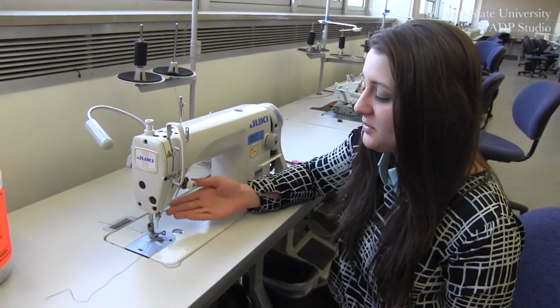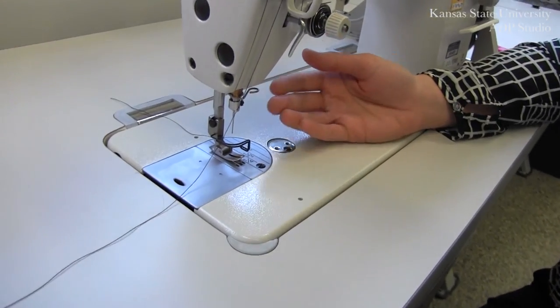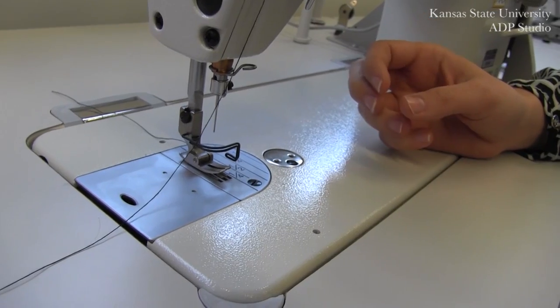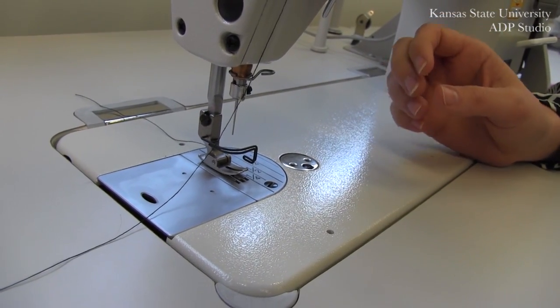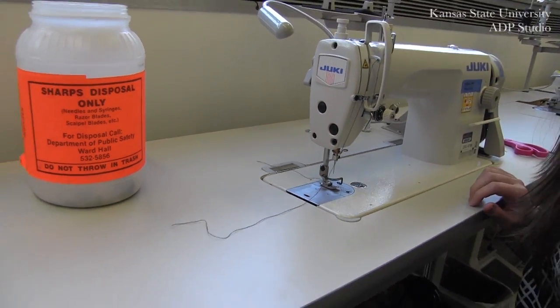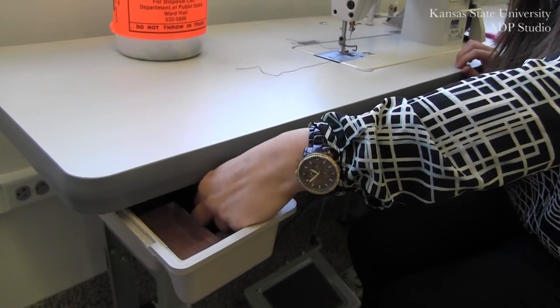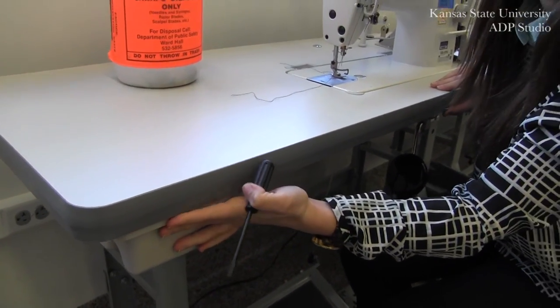In the event that you have broken a needle, your first step is to remove any of the remaining pieces and the broken needle itself. Be very careful as you clean up the shards from your needle. In order to do this you will require a screwdriver, and all screwdrivers are located in the corresponding drawer for each machine.